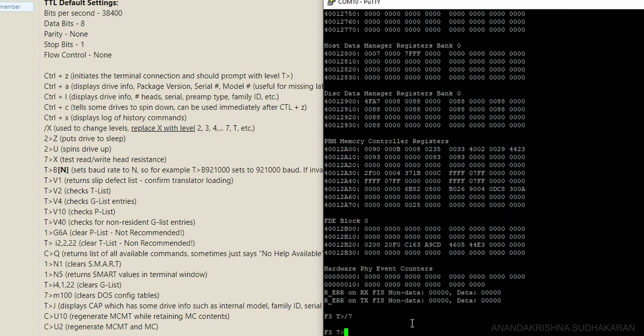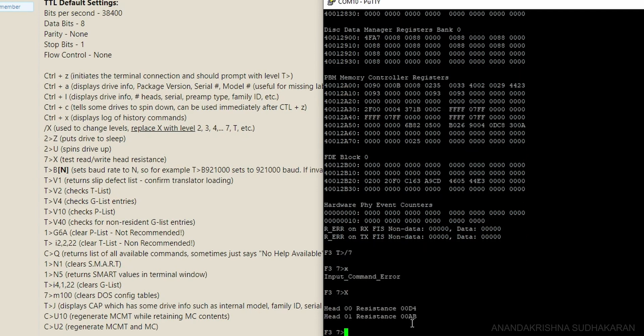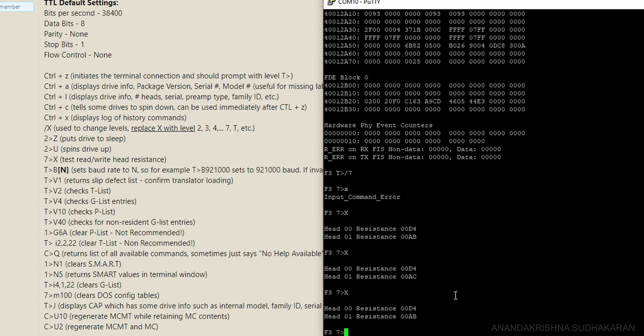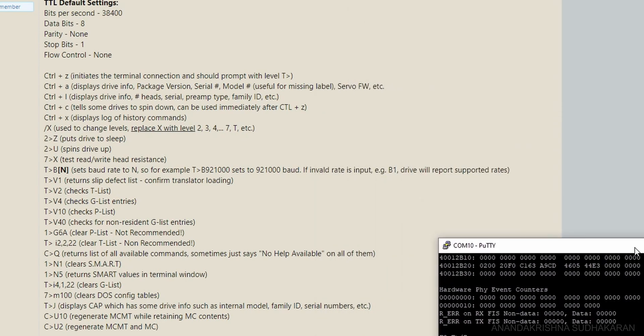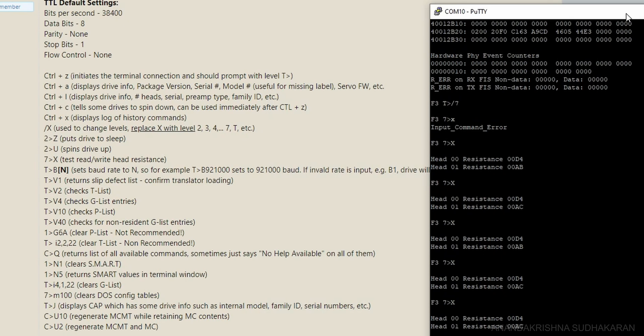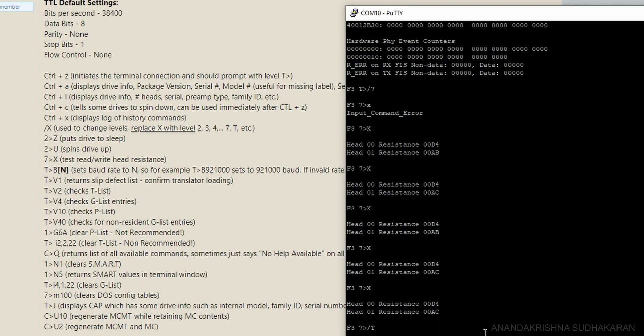I entered level 7 and tried the 'X' command (capital X), which tests read/write head resistance. It showed 'Head Resistance: 00D4, 00AB.' I wasn't sure if those values were normal. Some instructions suggest that if head resistance is too high, the drive won't enter normal mode and you'd need to physically unscrew and reset the head. I wasn't going to do that since the data was precious.